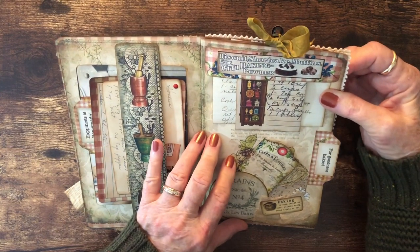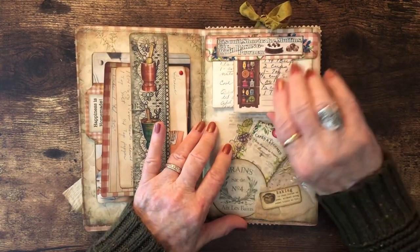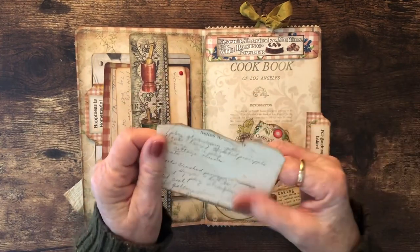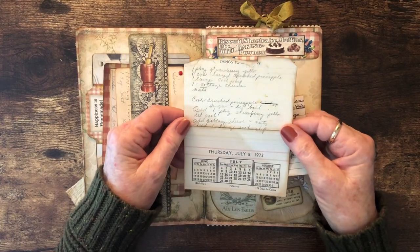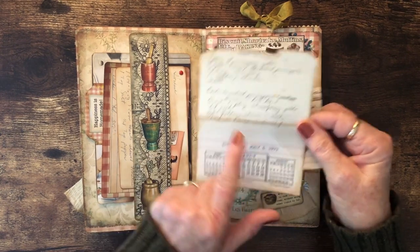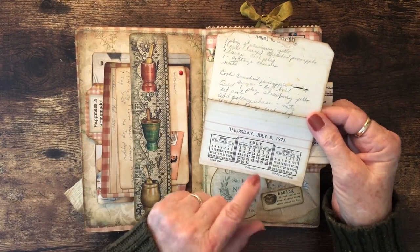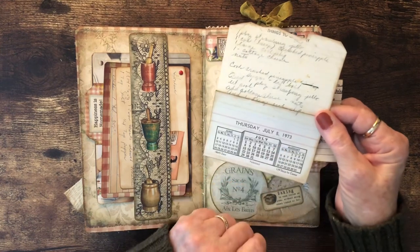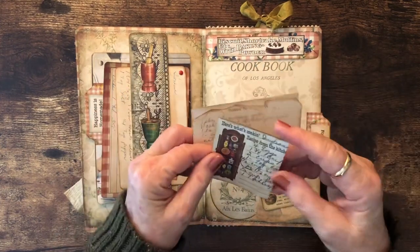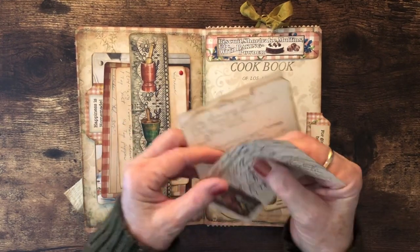This is a biscuit, shortcake, and muffins page with baking powder — I made a top tuck out of it. In this one I have my pink fluffy salad, which Amber calls it. Apparently I've been making it since 1973 — this is what the recipe was actually written on, a calendar page all ripped up and folded, in my recipe box. I wanted to leave that date on there because that was two years before Amber was even born.